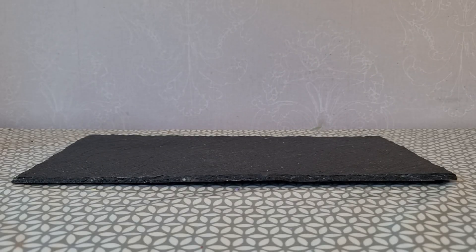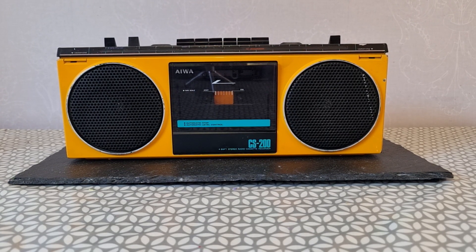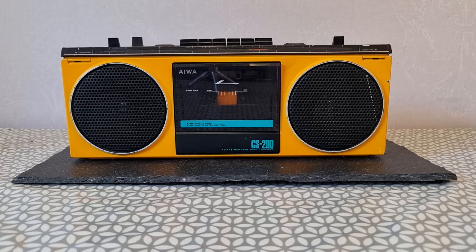I've wanted an 80s boombox tape player for a while and I've been looking on eBay for the most 80s one I could find. And this is what I came up with: an AWA CS200, four band stereo radio cassette recorder.